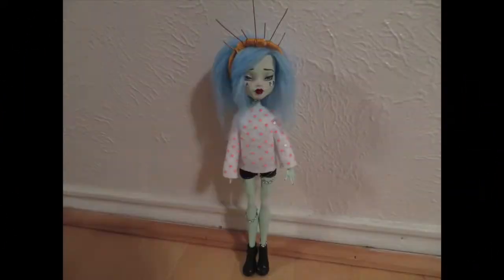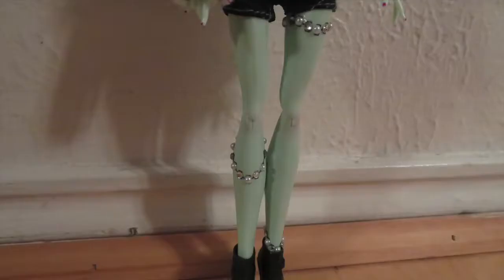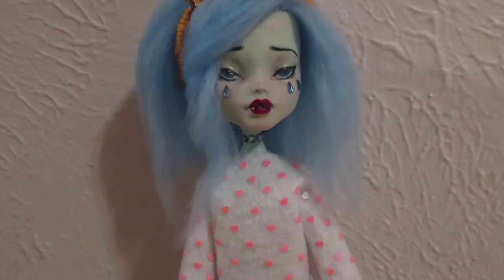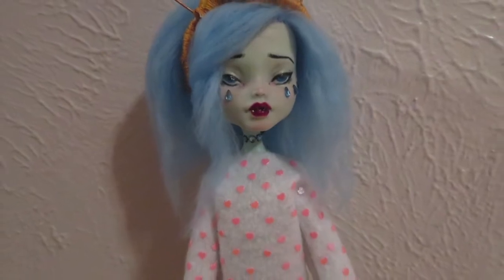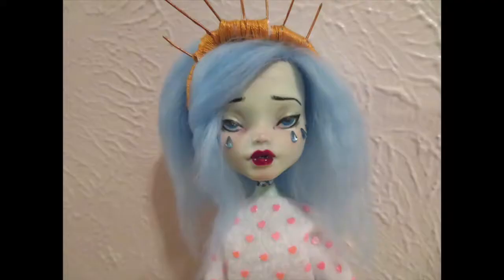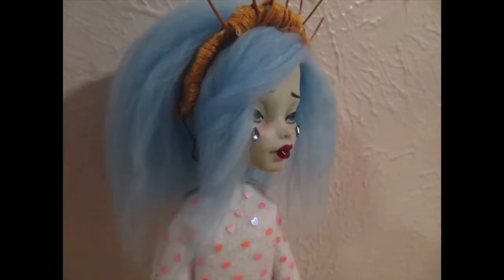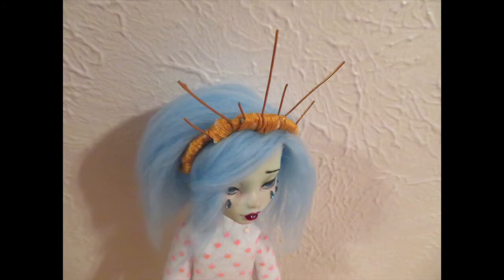So guys, this is Blue Madonna. I really, really hope that you like her. Honestly, I had a little bit of trouble getting her started, but she ended up being super pretty. I think she's honestly one of my favorite dolls now, so I hope you like her as much as I do. Thank you so much for watching. Don't forget to like, comment, favorite, subscribe, and all that other good stuff. And I will see you guys in the next video. Thank you so much for watching. Bye!